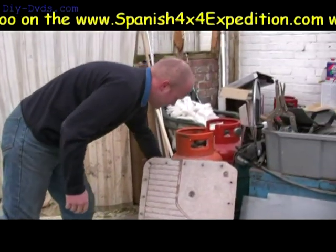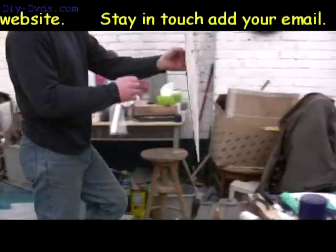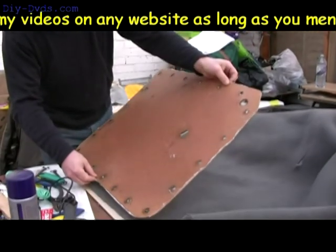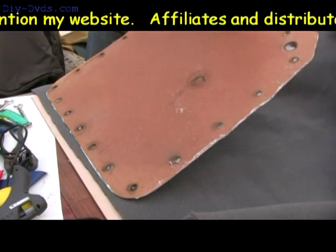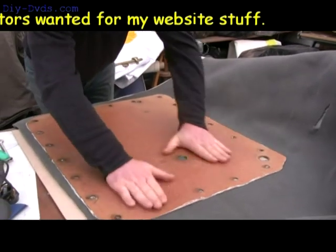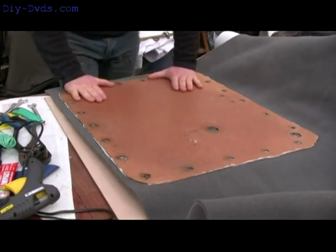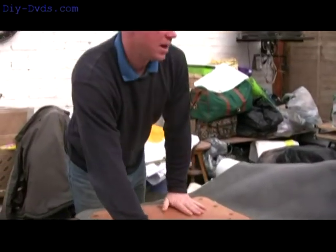Looks like it's got enough glue on it. Drop the back edge on, and then as you let the front down, just make sure it's all tight and stretched. Push it out. Check — no creases. Excellent.